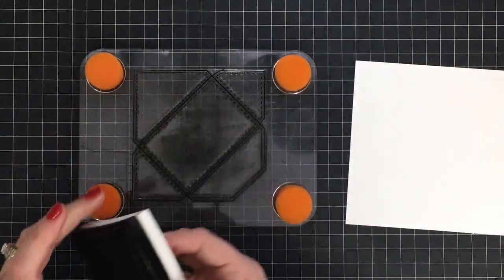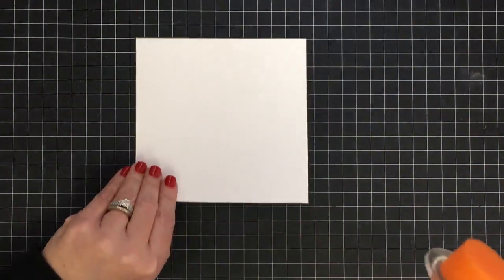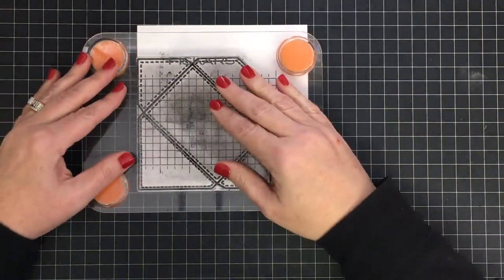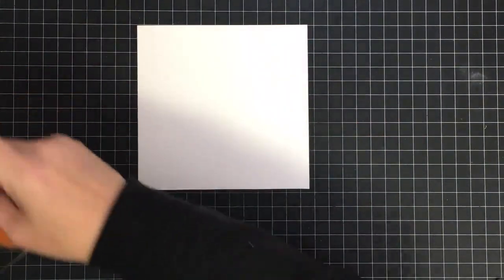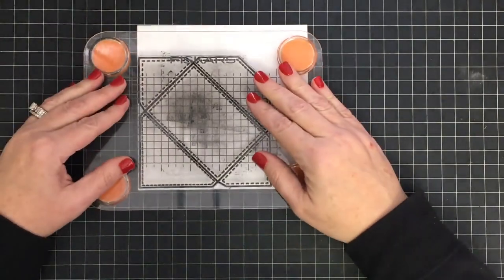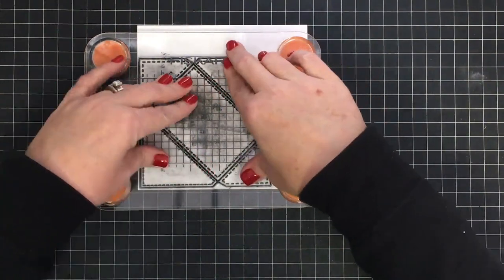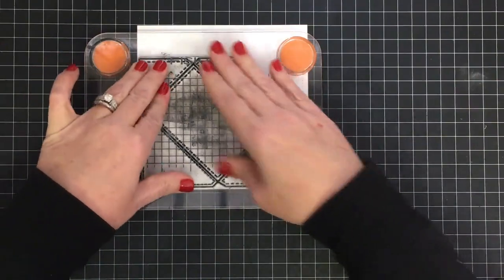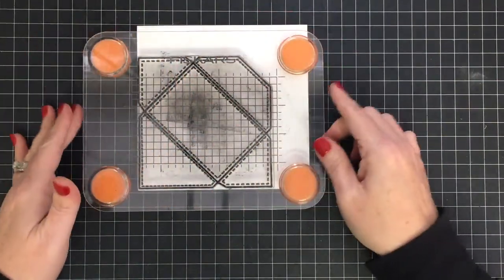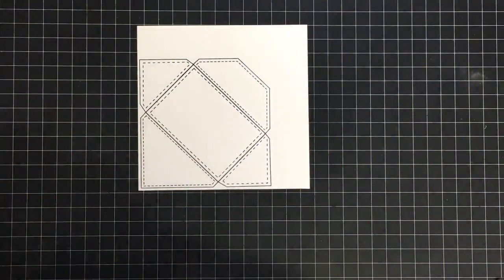When you put this onto your stamp press, Misti, or whatever you're using, make sure you put it down flat and don't get any air bubbles behind it — that can mess you up too. I missed some spots; I can tell just by looking, so I'm putting it down again. Give it a nice even pressure, don't squish, because that can sometimes get the middle to go down on your page. Just a nice even pressure, let that ink sink in, and that'll help you get a really good impression and avoid that middle issue.